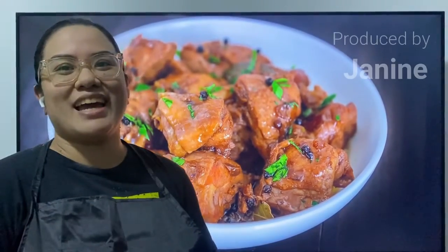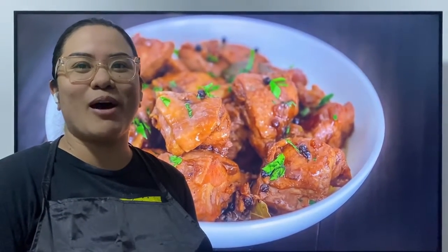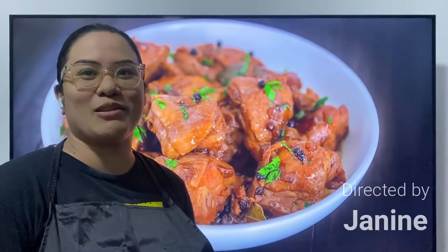Hello everyone! My name is Janine, one of the product managers. I was originally from the Philippines and came to Singapore. Today, I will be showing you how to cook the Filipino chicken adobo.